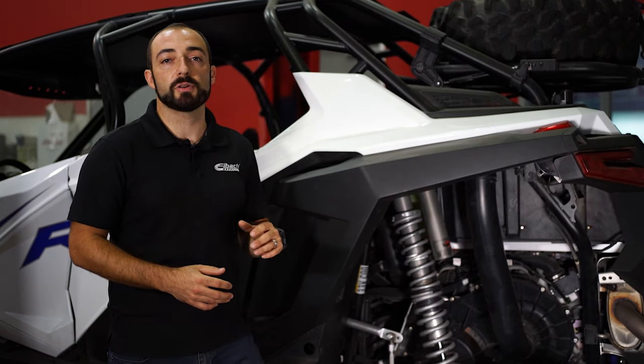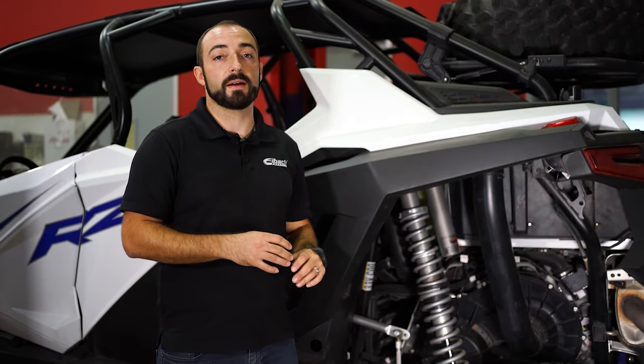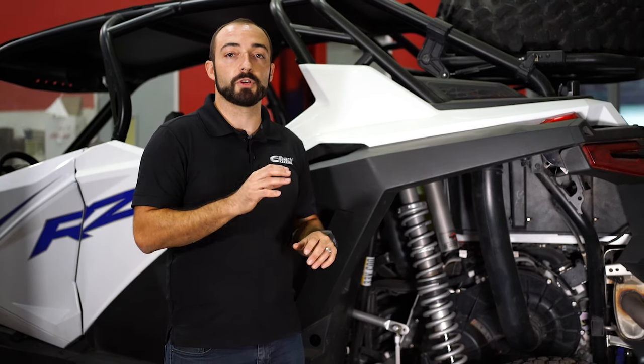Hey guys, Michael at Eibach. Today I want to talk to you about setting up your Pro UTV suspension system. Our included instructions tell you where to set the spring seat, the crossover rings, and the ride height, but everyone's driving style, vehicle weight, and tire size can vary. So I want to get into how we can make little changes to set up your UTV for you.